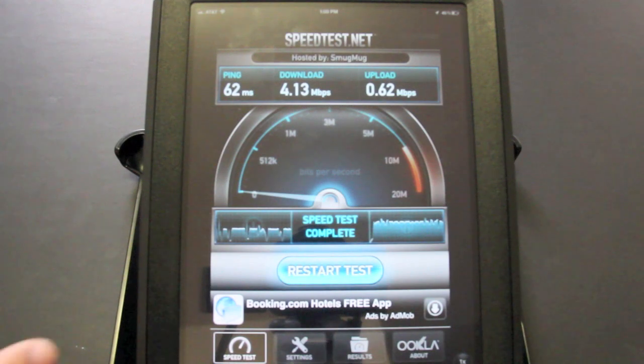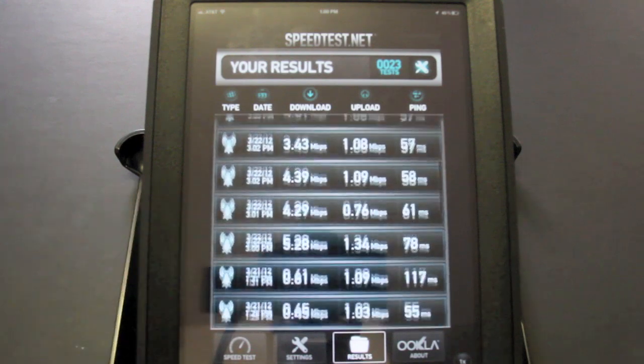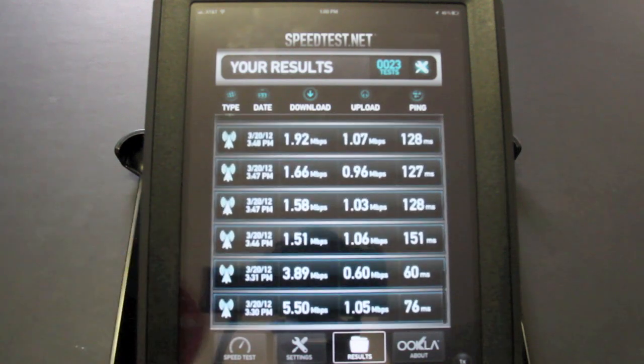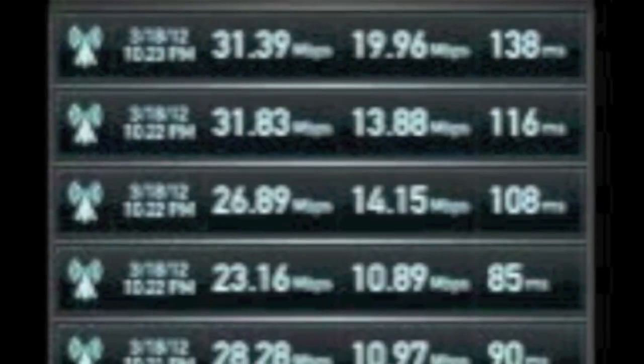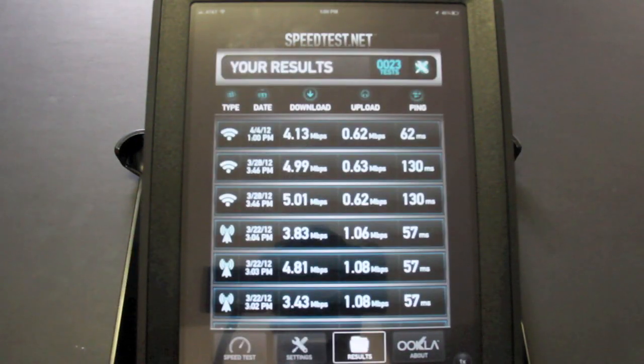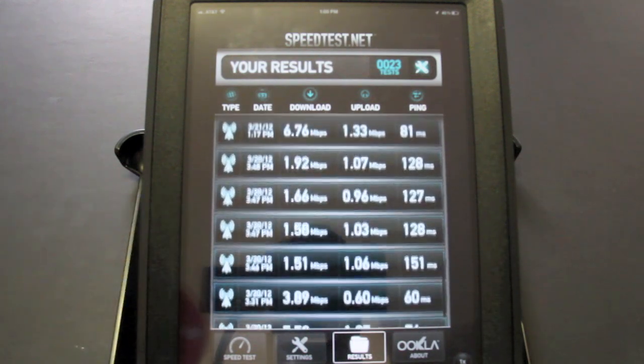I encourage you to run speed tests and figure out which network is faster in your area. I've seen in many reports that Verizon iPads in certain areas on their 4G LTE coverage were getting as high as 30 up and 32 down, which is amazing for a tablet. In my particular area I was barely getting even a megabit up and down with Verizon, so check which 4G LTE coverage is better where you are.